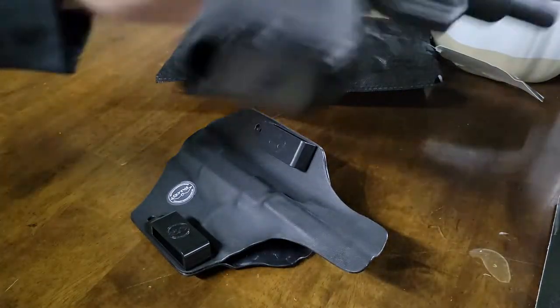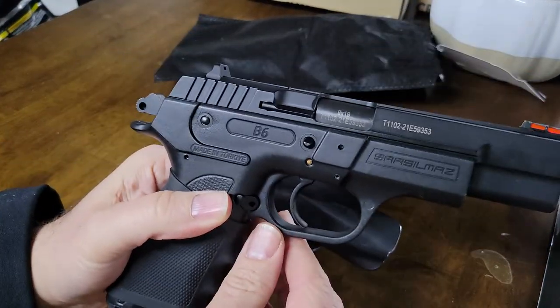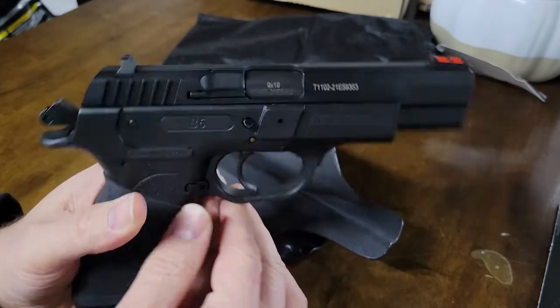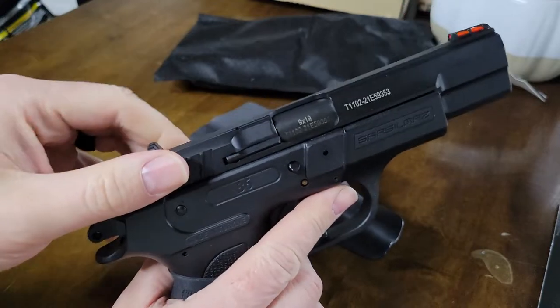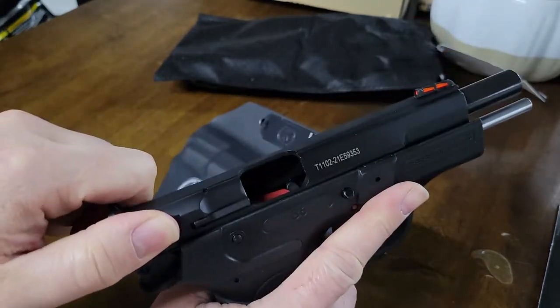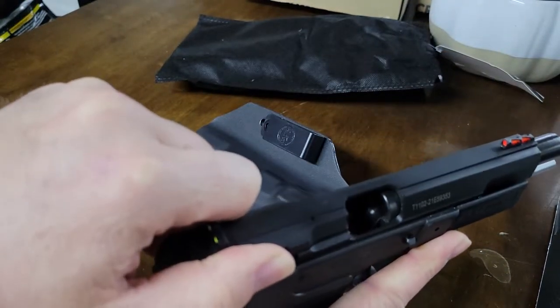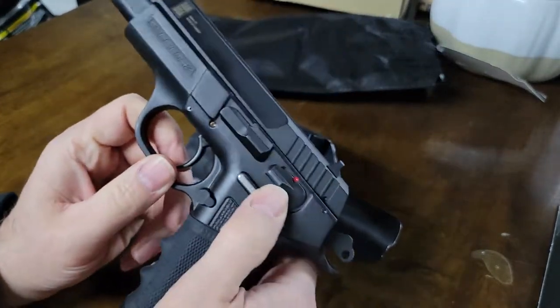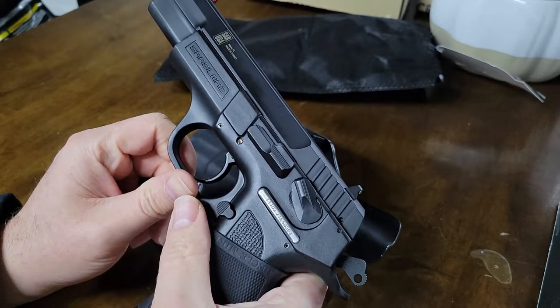This is a SAR B6 right here in front of me. This is a polymer lower frame with the steel upper. We'll go ahead and show that we are clear — there you can see the magazine follower, nothing in the chamber. And we're going to go ahead and keep it cocked and locked with the safety on.